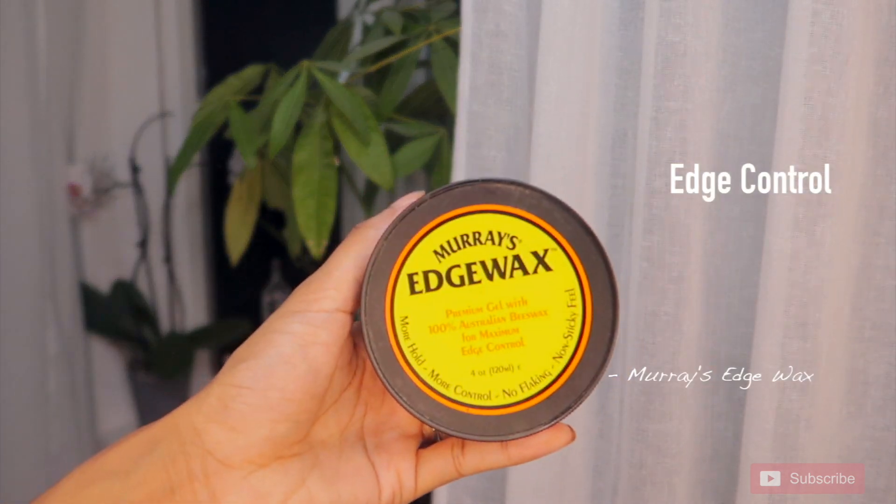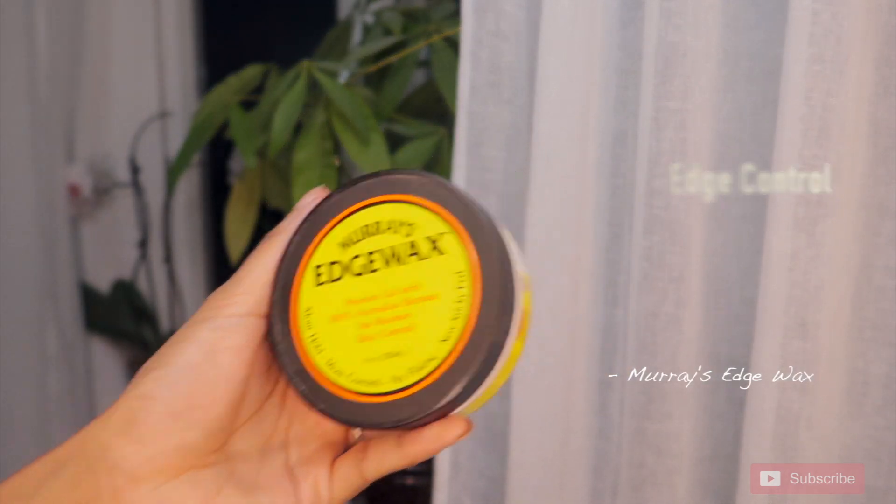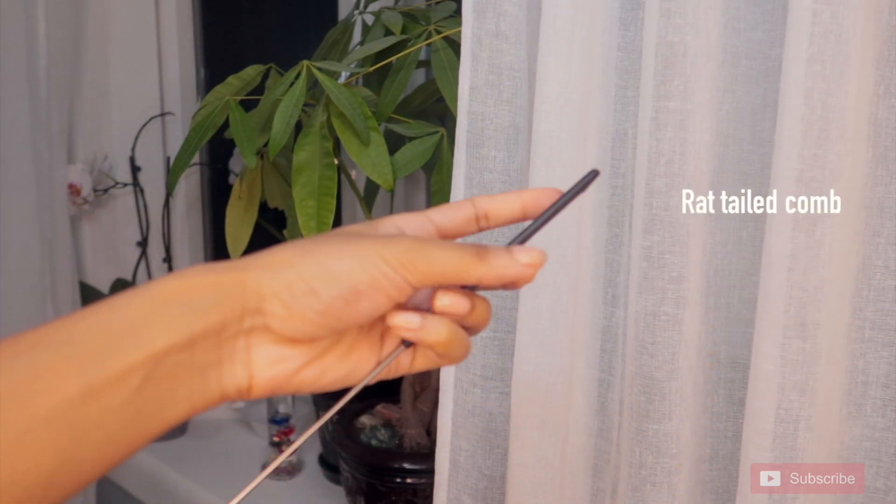Next, this is completely optional if you're not into edges, but edge control is always good. Lastly, a rat tail comb for sectioning and edges.